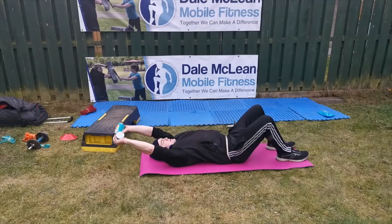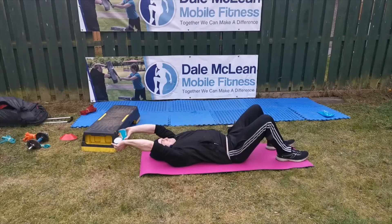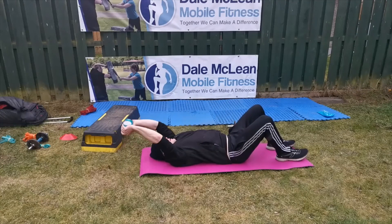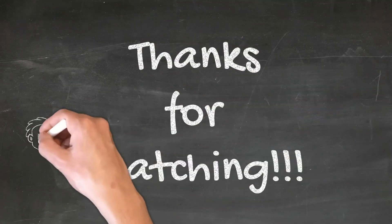Make sure you perform a second set of every exercise. Thanks for watching and I hope you have a great day.